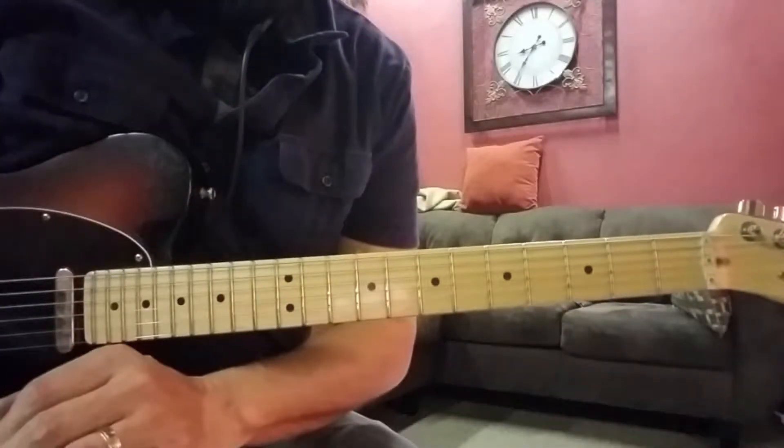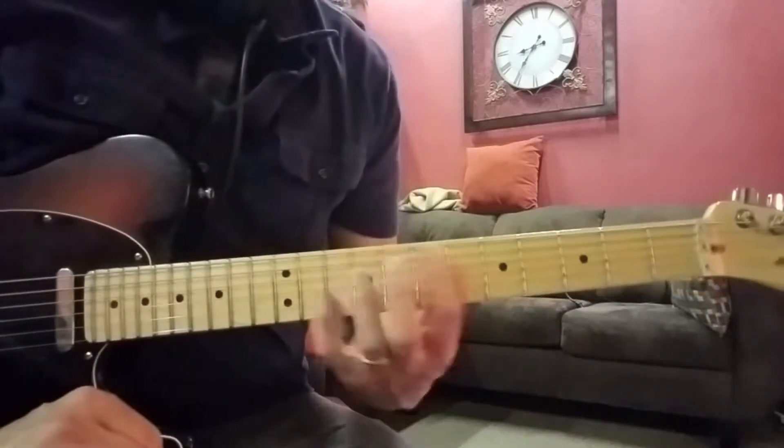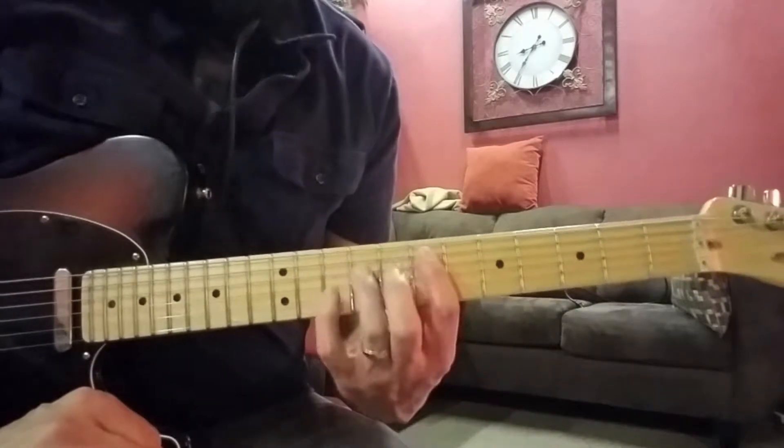This is a walkthrough of the rhythm electric guitar part for Miraculum by Lincoln Brewster. We're going to start off with the first section.